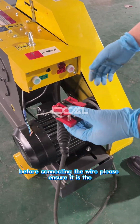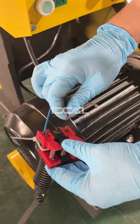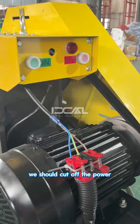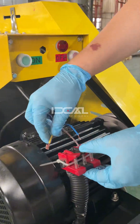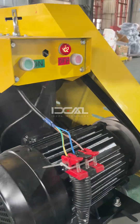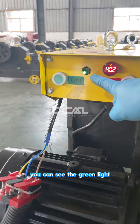Before connecting the wire, please ensure it matches the correct voltage. Cut off the cover and adjust the cable. Now it is the right connection — you can see the green light.